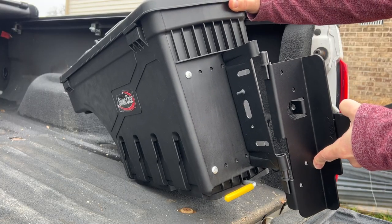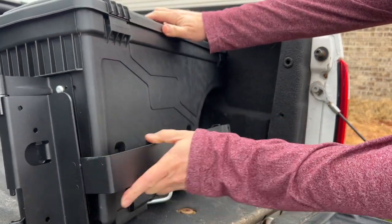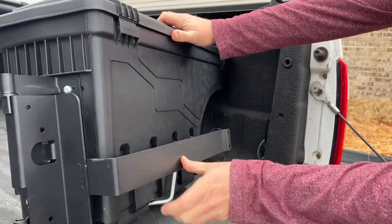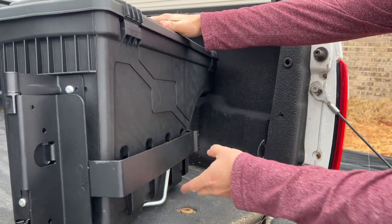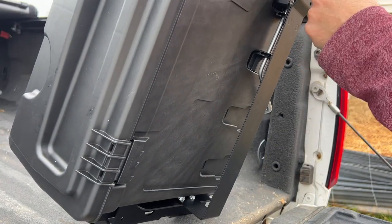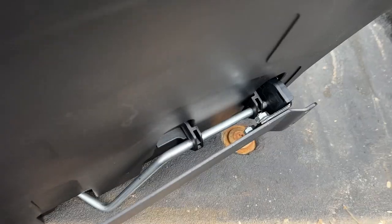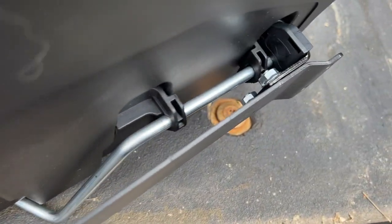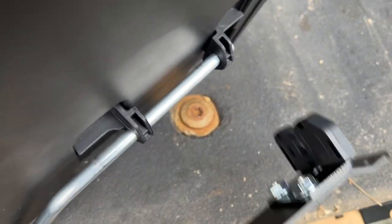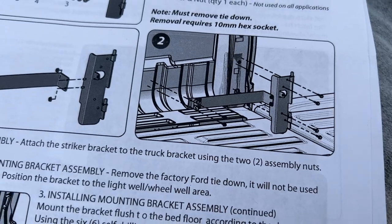With our bracket assembled, you can just drop the case right on here and see how this is going to work. Once this is attached to the truck, this will slide in — let me lift this up so you can see that this bar on the back of the case goes right through there. To release it, you just pull on the yellow handle, and when you do, it pulls this bar back through and that springs open.